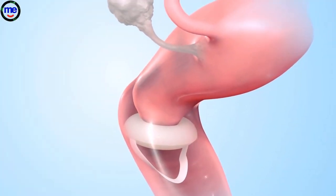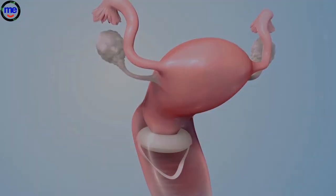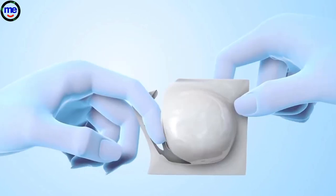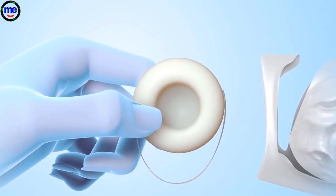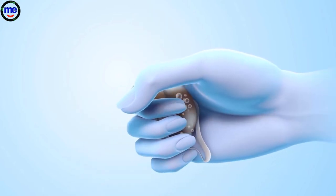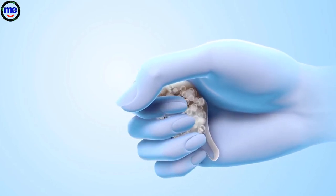Birth control sponges are widely available without a prescription. To use a sponge, wash your hands and remove it from its package. Wet the sponge completely with clean water. Squeeze the wet sponge a few times to activate the spermicide inside the sponge.